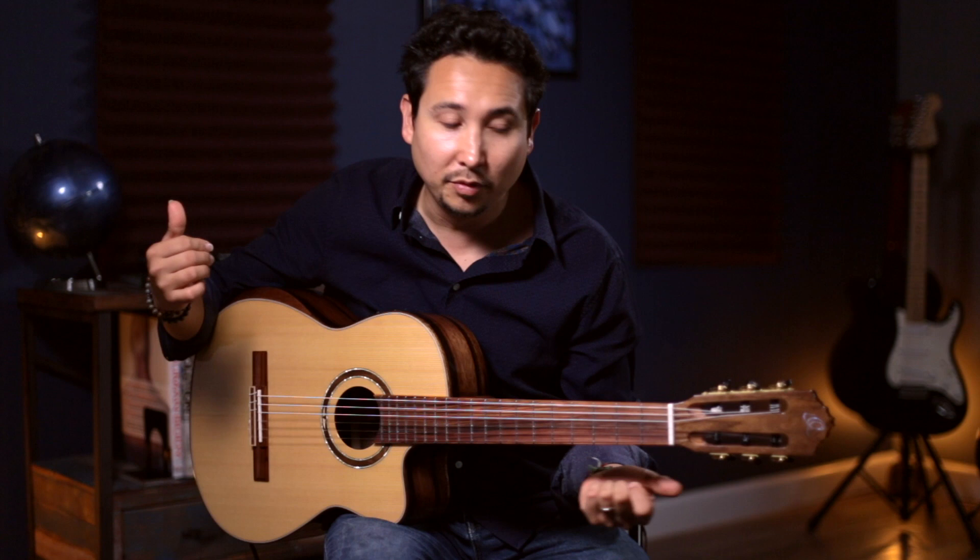Thanks for watching. Thanks for subscribing. Don't forget to hit the notification bell so you know when I put up a new video. And I leave you with this song I wrote — it's called Para No Amarte.